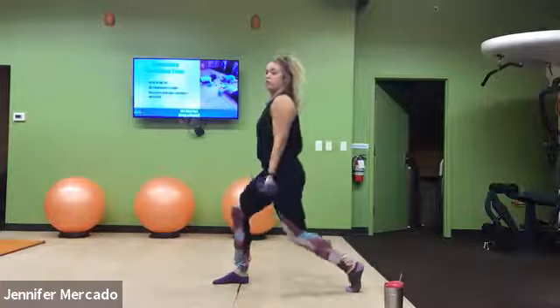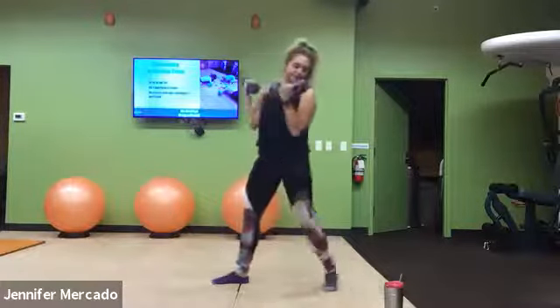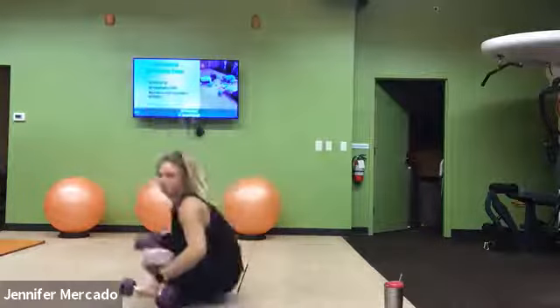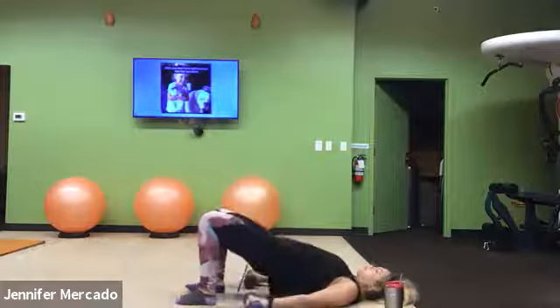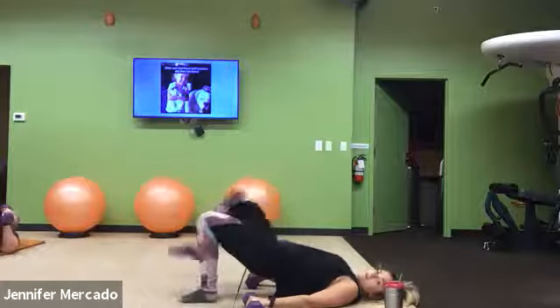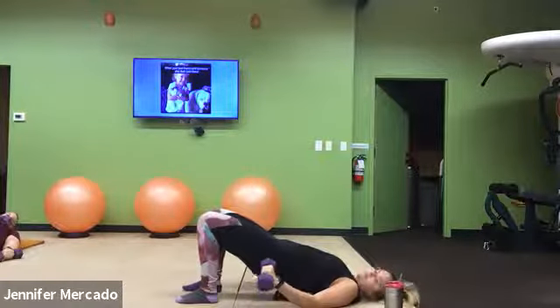Good, we'll do two more. Then we have a glute bridge march with a reverse bicep curl. First part — glute bridge march, we know. We lift ourselves into a glute bridge, we march, march, hips stay up. But here we add a reverse curl. Our palms are already facing down; this time we just have weights in hand and do a reverse curl. Lower, march, march, reverse curl.